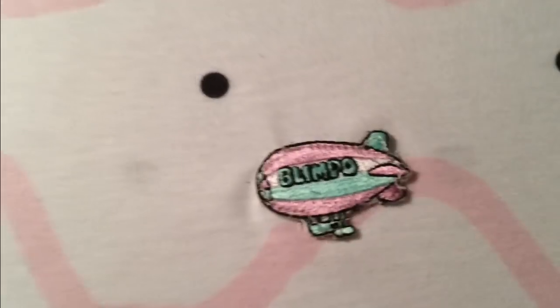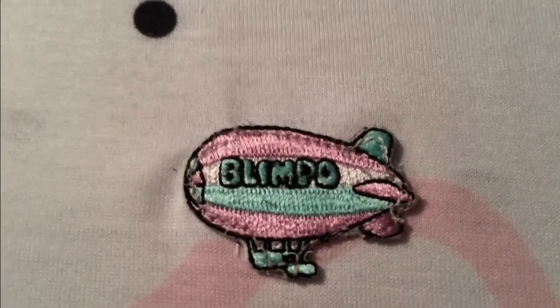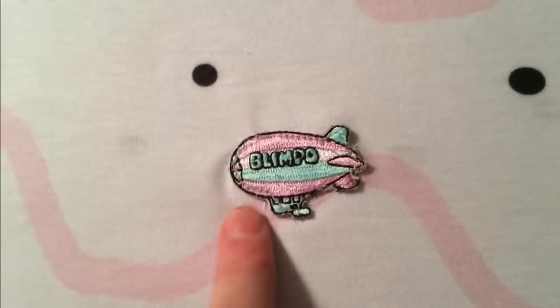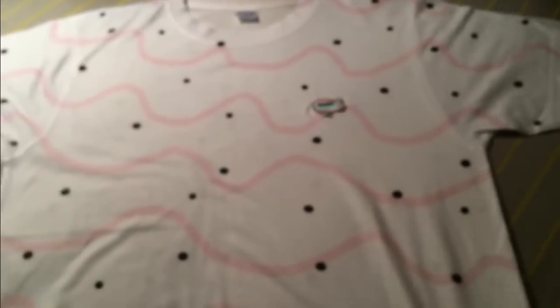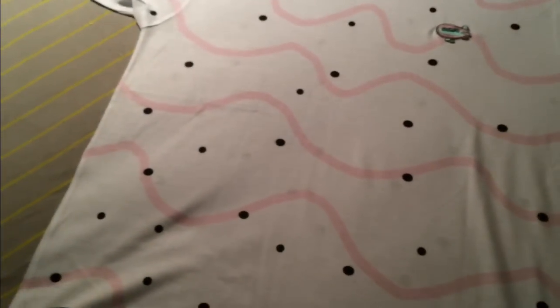Here's the patch. It's a very, very exclusive patch — never releasing, ever. If you have a patch right now, that's insane because they're only on these shirts. Unless you take your patch off your shirt and put it somewhere else, you're not going to have a single patch anywhere, unless you're like a friend or family.